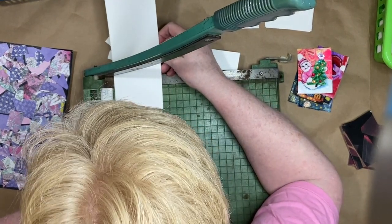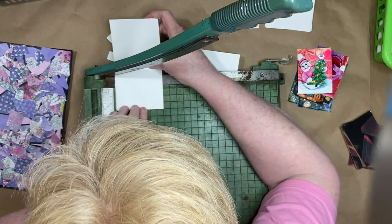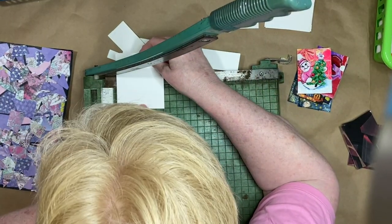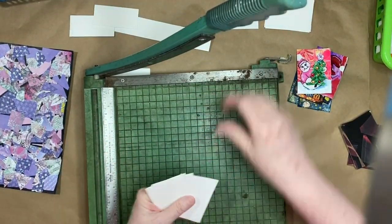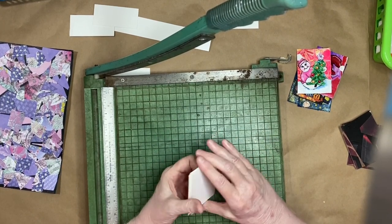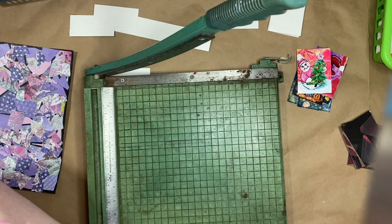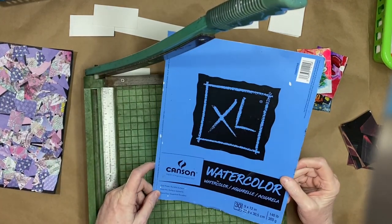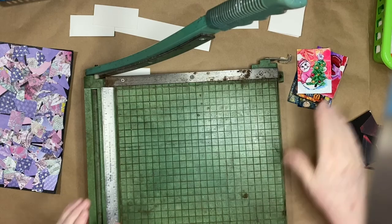I'm going to do two and a half, two and a half, and two and a half. I've got a little scrap paper but not much, so I wind up with nine ATC cards out of a nine by twelve watercolor paper. This brand happens to be Canson watercolor paper, nine by twelve, 140 pounds — so it's nice and thick and takes a lot of media.